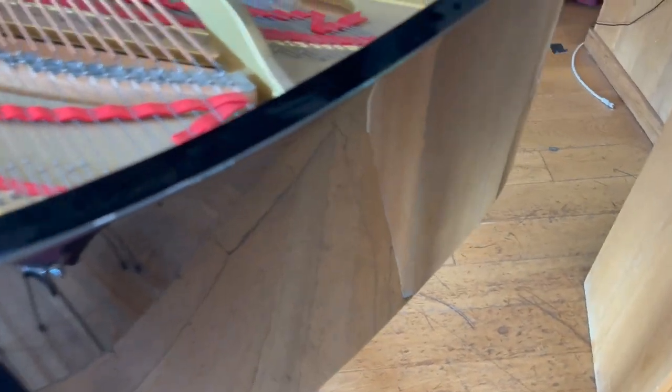Looking at the case of this, well it's not been kept incredibly well, so there's quite a lot of casework to do. As you can see on the top here, it's very dusty as well as having some nicks and bumps. I don't think there's any veneer missing, which is encouraging.